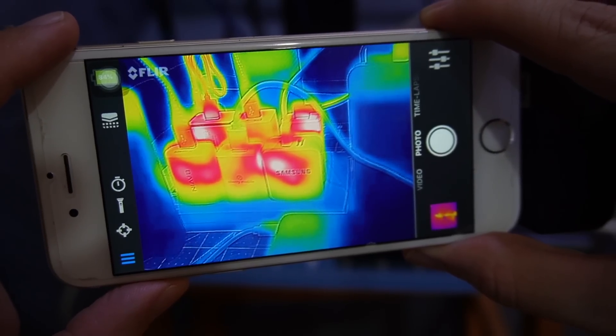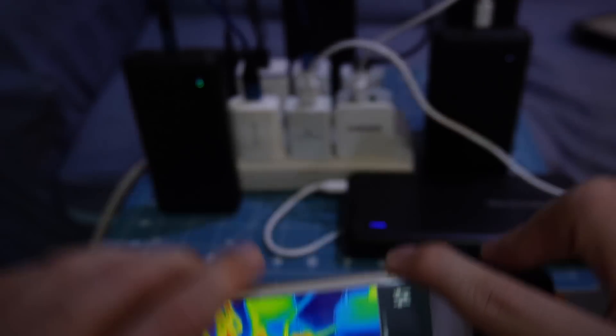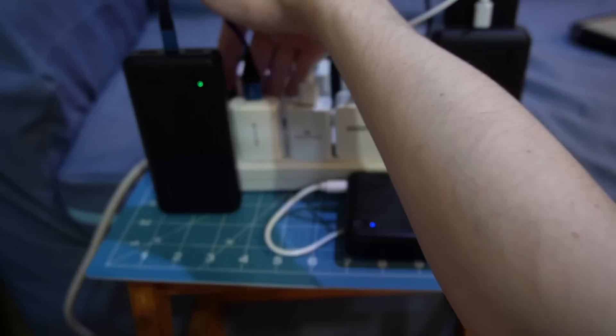It's only been a few minutes, but you can already see the USB chargers starting to warm up, especially this one in the corner here. That one really seems to be getting warm.